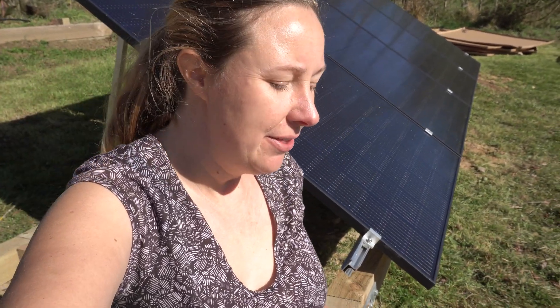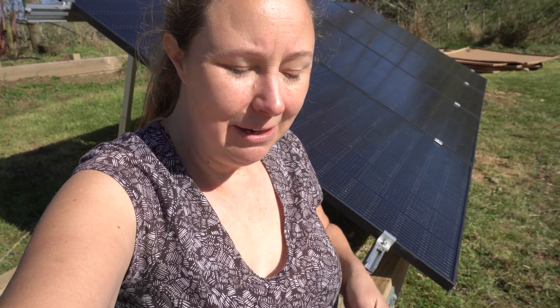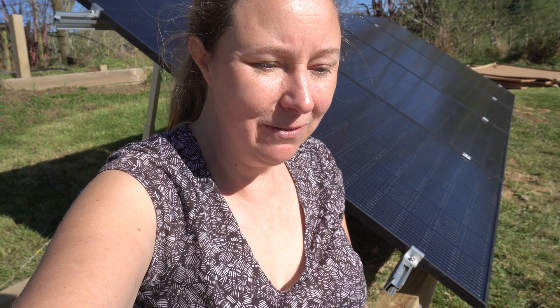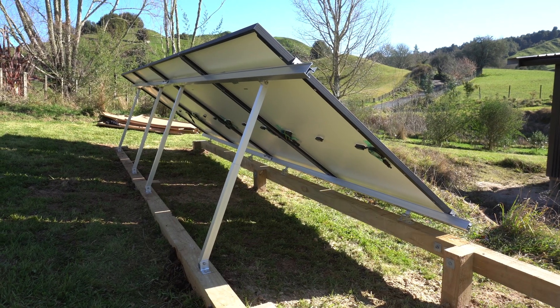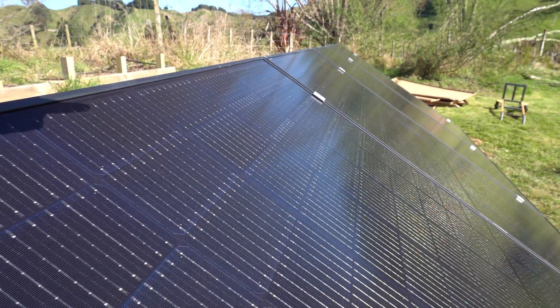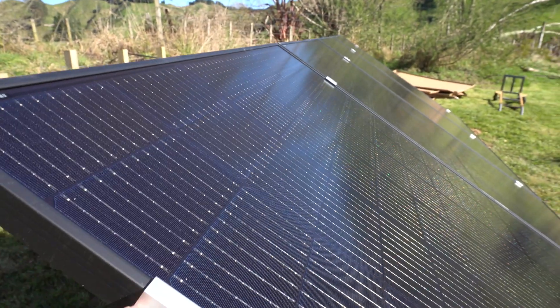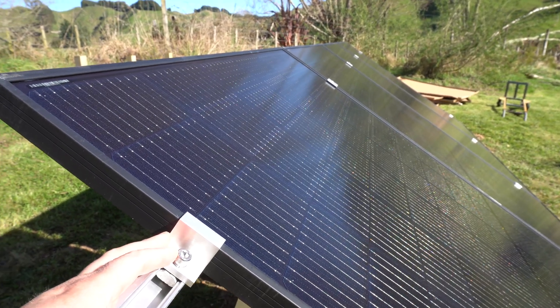We've done the first of three solar groups. The main thing we learned is you want to put the mount bars at the right angle and height, and screw everything so it doesn't move before you install the first solar panel. It kind of says it in the instructions, but it wasn't until we fluffed around that we realized how important that was. One tip: use a temporary clip for each panel as you go before replacing it with the one that joins two panels together — it just holds them and makes it easier.